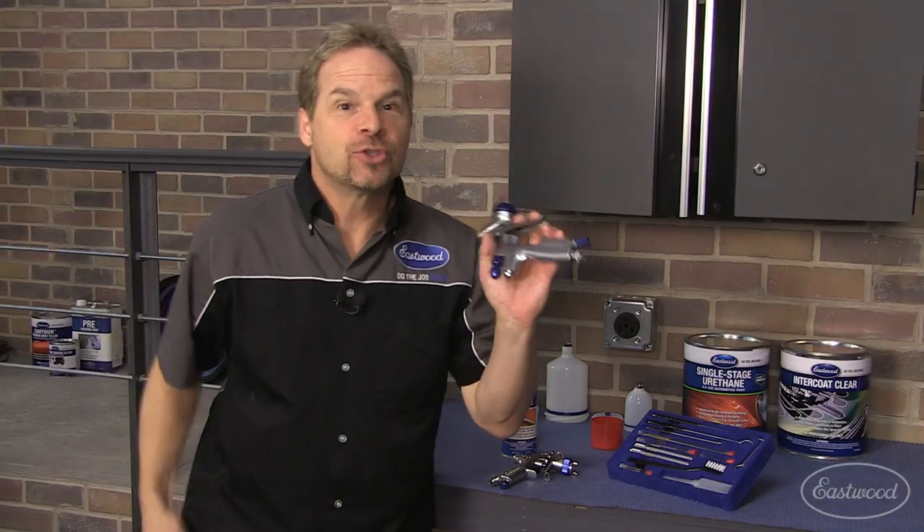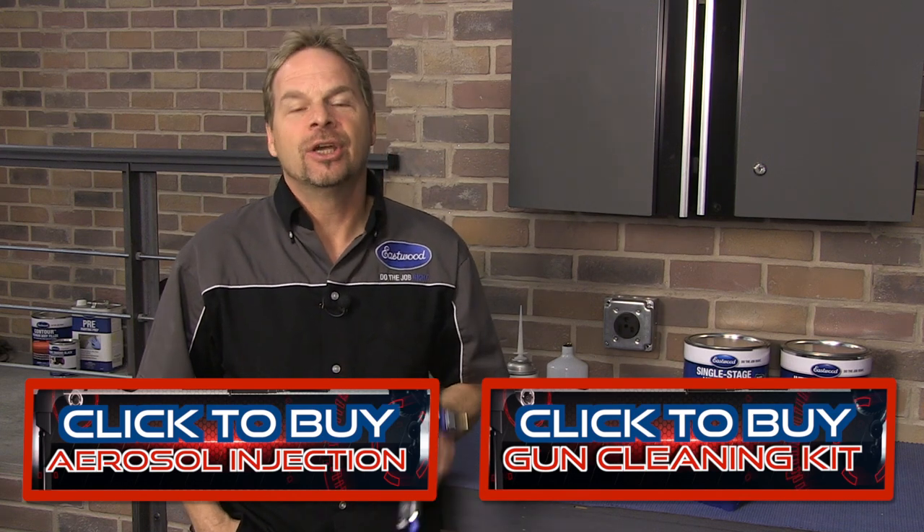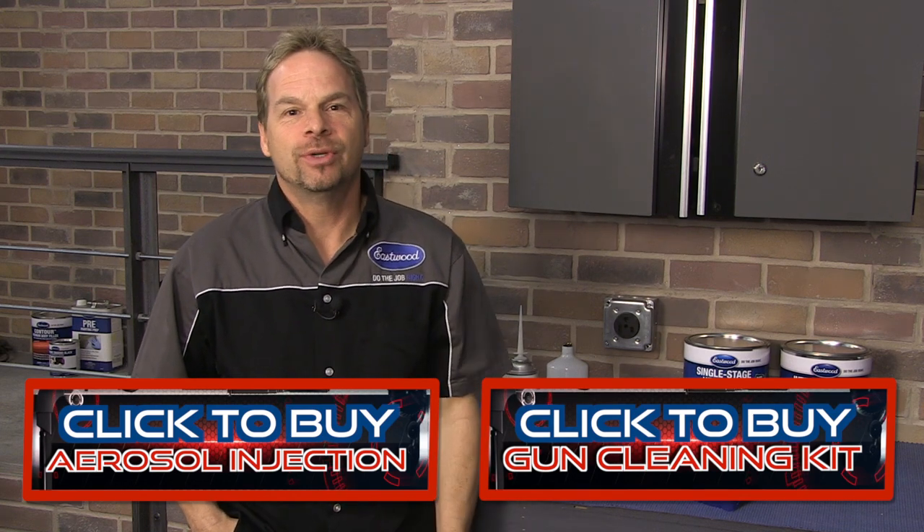So do yourself and your spray guns a favor by picking up some aerosol-injected cleaner and a new gun cleaning kit by clicking the button and going over to eastwood.com.